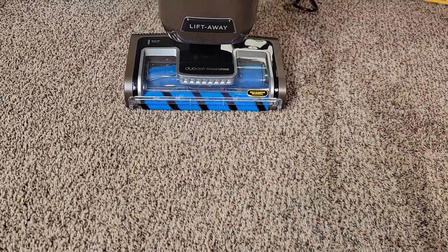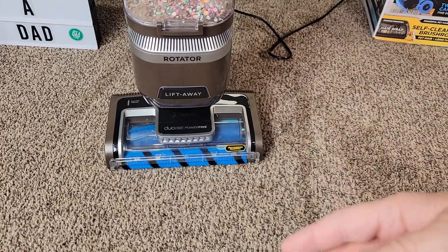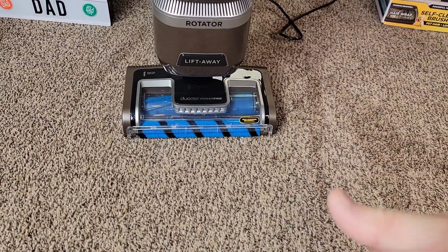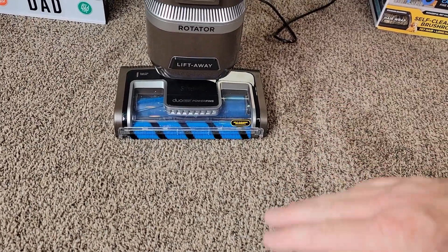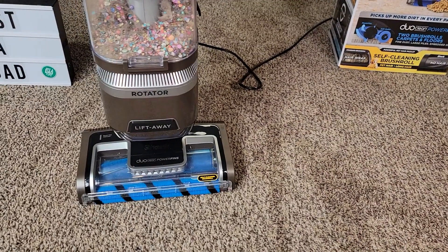I thought it did a really good job — it picked everything up. It does have a self-cleaning brush roll, and I felt like it was definitely propelling itself forward with the brush roller. Pulling it back was a little hard but not too bad. It actually glided on the carpet very easily.